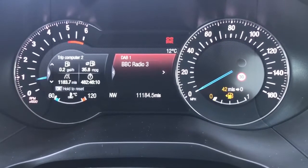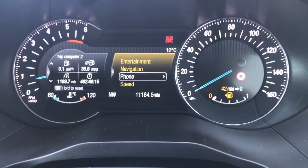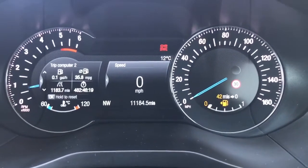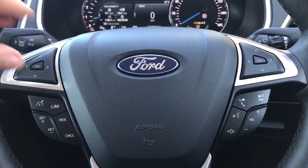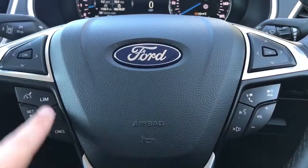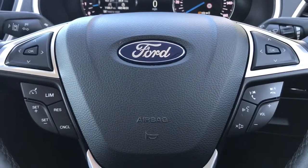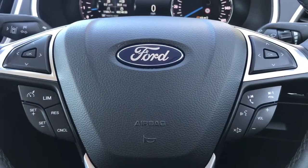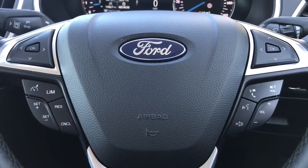Not only can you tune through radio stations from there, but you can go to the main menu, your satellite navigation menu, your phone menu, or have a digital readout for the speedometer up there as well, which is particularly handy. Back on the steering wheel, on the left hand side we have cruise control and speed limiter, and on the right hand side stereo controls as well as voice activation for the phone. If you hit that button and ask it to dial anyone in your contacts list, it will do that for you without you having to take your phone from your bag or pocket.